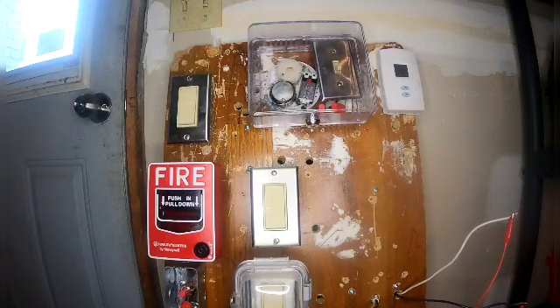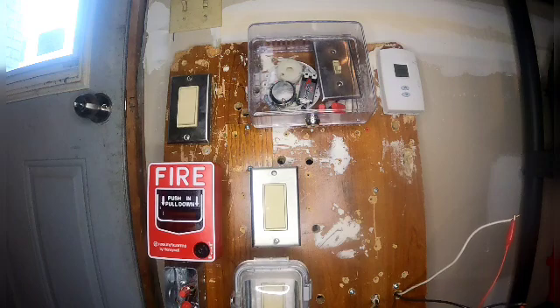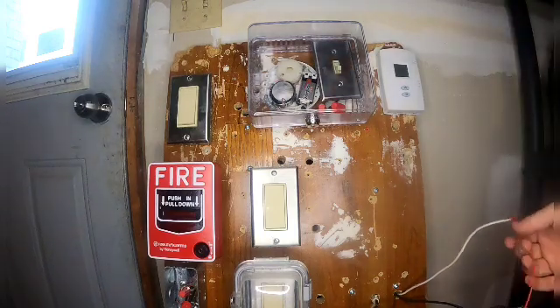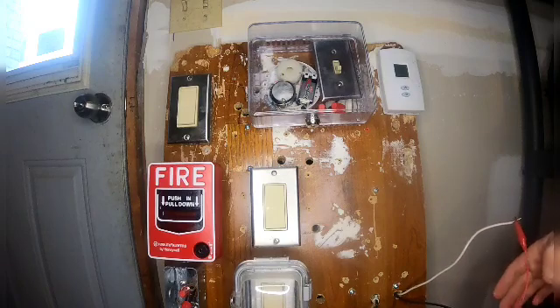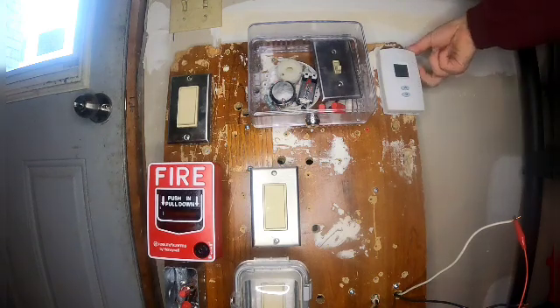We've got the new pull stations and removed the heat detector, but we haven't got our logical panel yet — that is on backorder as we speak right now, but hopefully soon we'll get it. For now we just alligator-clipped these wires just to get it running for this system test. So let's go and flip on the test switch on the homemade heat detector.